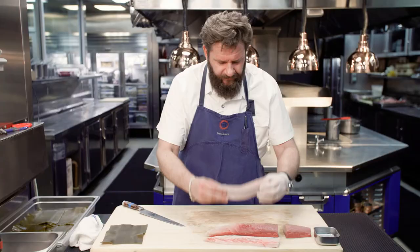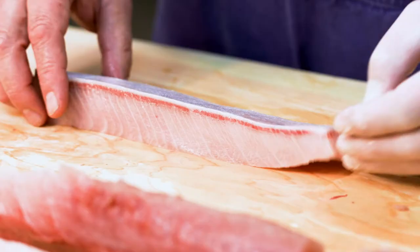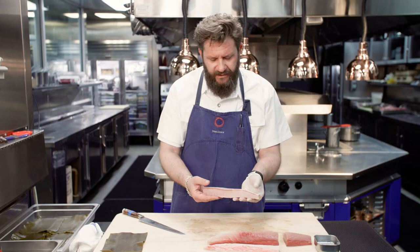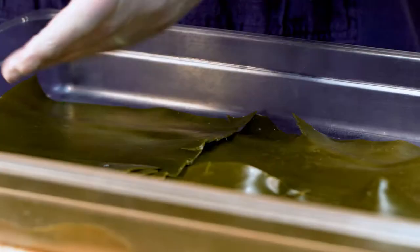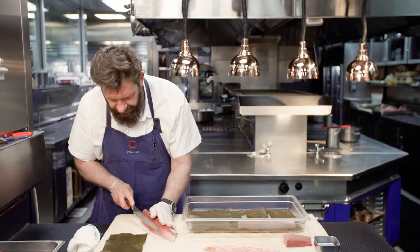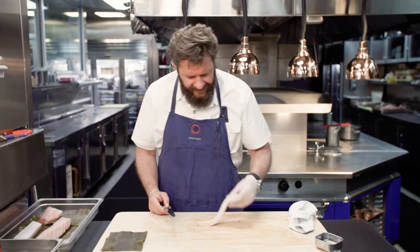Before we prepare the fish, what we like to do is season it with sea salt on all sides and let it sit for about 12 minutes. After 12 minutes, we'll rinse the sea salt off. This helps bring out the natural flavor of the fish. The other thing we do is rest the fish always on sheets of kombu — kombu, obviously seaweed, is a very big part of Japanese cuisine. I like to use it here at the restaurant because it amplifies the flavor of the fish and brings out the umami that exists in it.